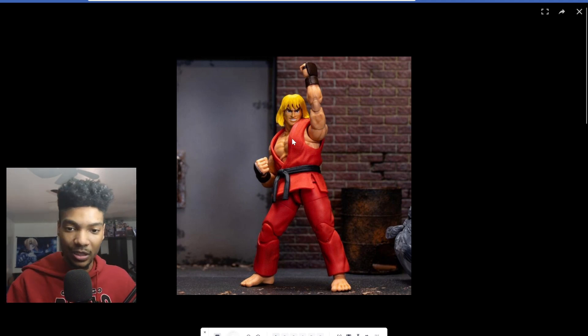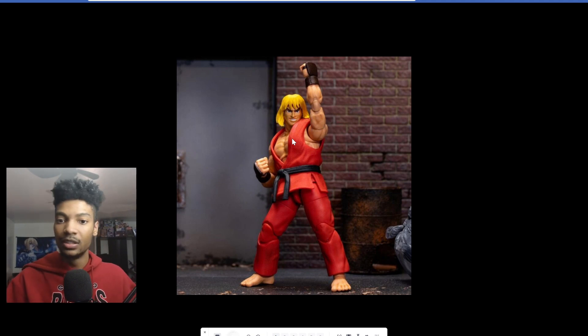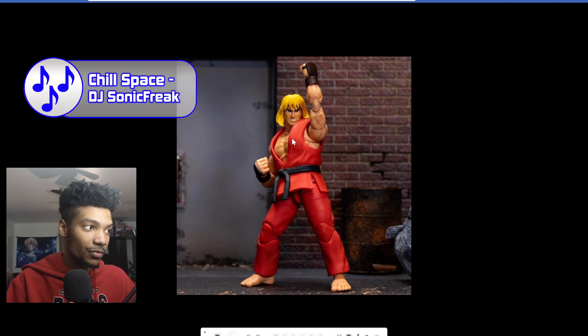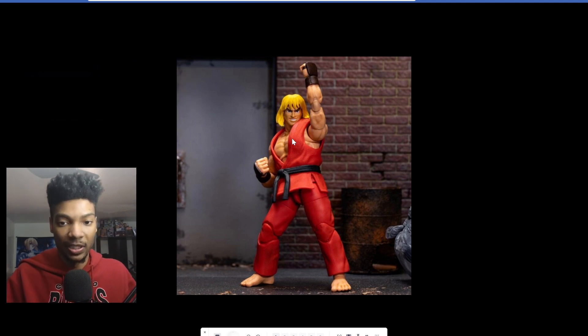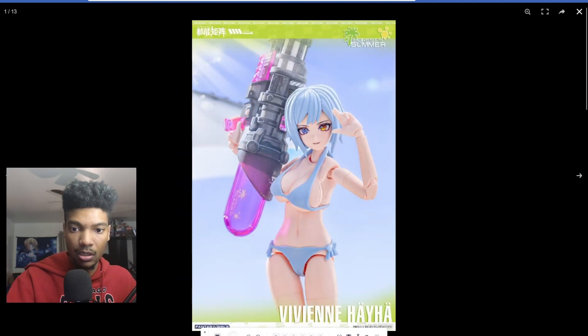Speaking of Jada Toys, you can also expect me to review Ken from Street Fighter sometime next year. He already came out this year — one of the Toy Migos members already reviewed him — and the articulation seems about the same as Ryu, so I'm not expecting anything dramatically different, but I'm still expecting it to be really good.